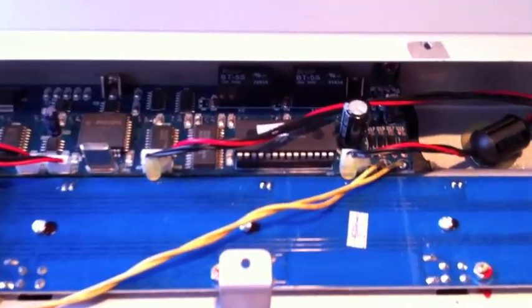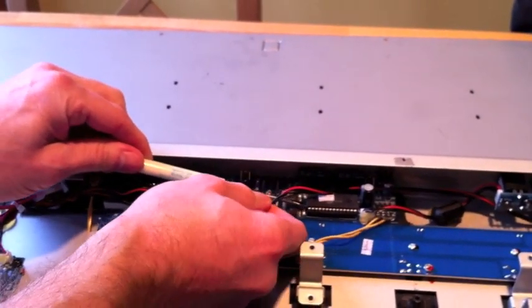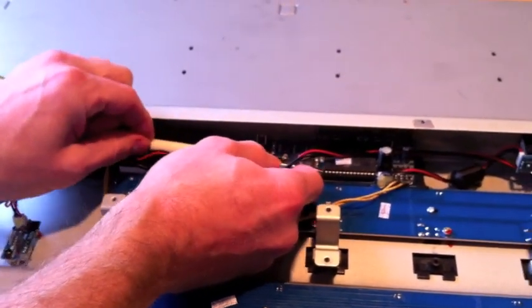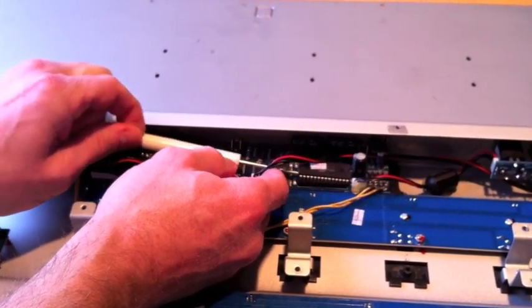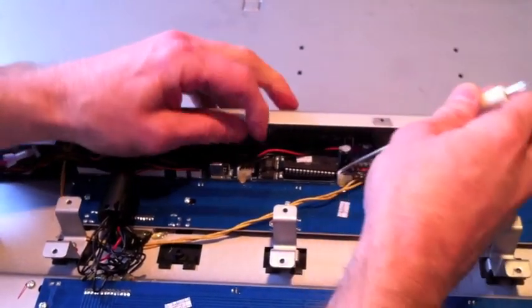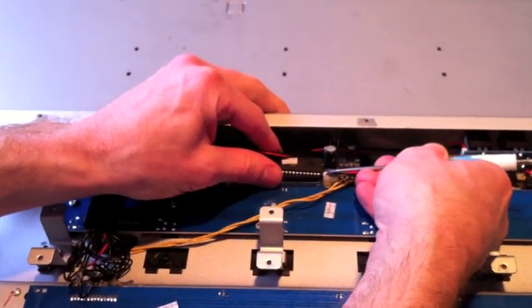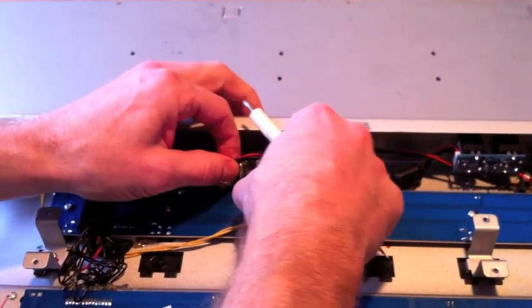Now you can see the PROM — it's right beside a large bulk capacitor, to the right. Take your small flat head screwdriver and ever so gently pry up the left side, just like that. Then do the same on the right side, taking care not to bend any of the pins on the PROM. Hopefully you can do it a little more gently than I did.